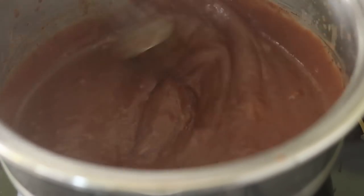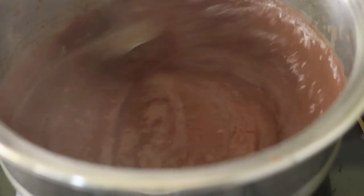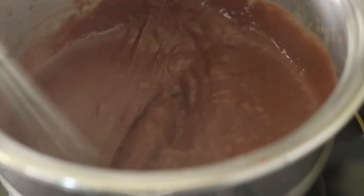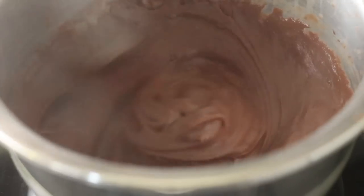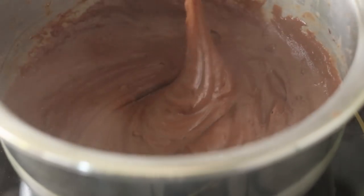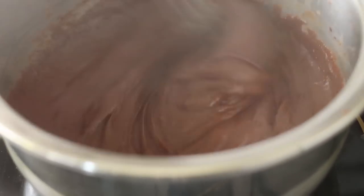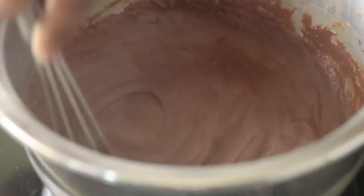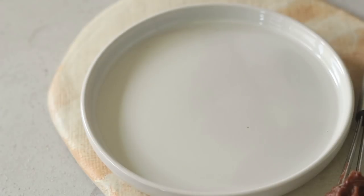It will become lumpy and thick. As you can see now in the video, you can have a look at how it's starting to thicken up. So once that happens you're going to keep cooking this for about 2 minutes. It will suddenly become really really thick, so keep whisking it all the time, and at the end of 2 to 2.5 minutes you're going to take it off the heat.